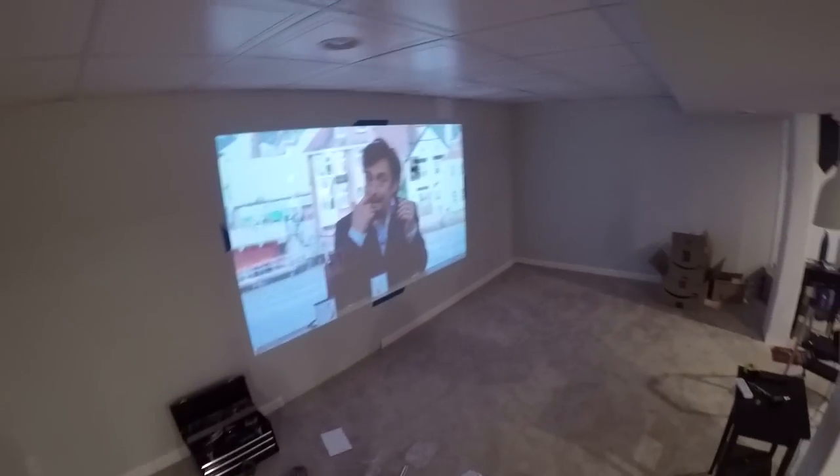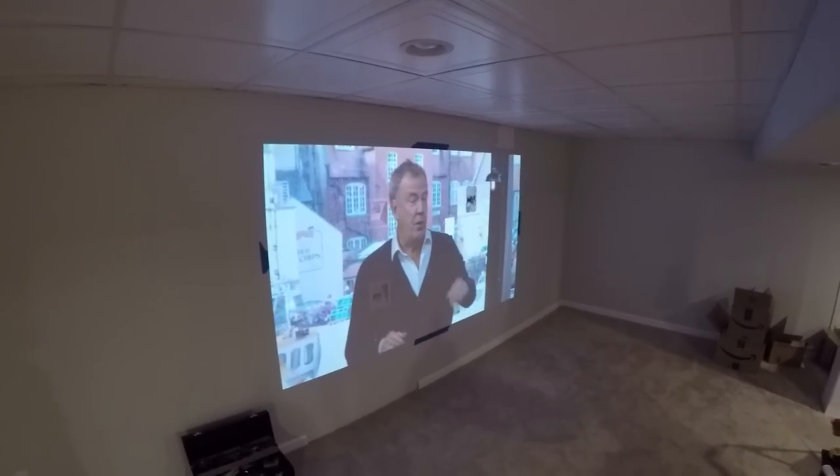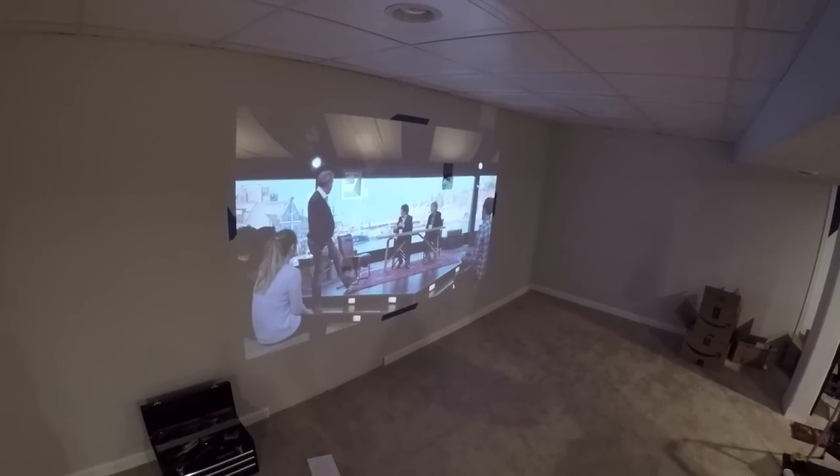Alright, and there we go, that's the picture. Next step is going to be to find all the studs and measure everything out so we can install the speakers.